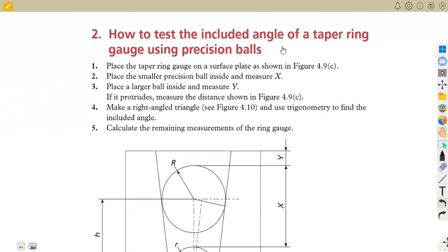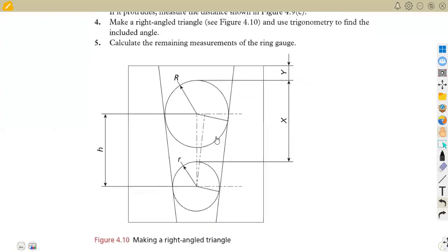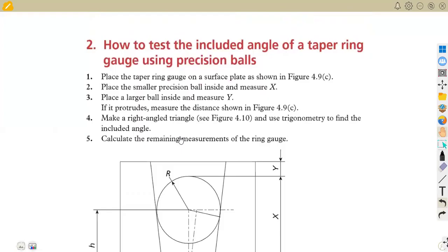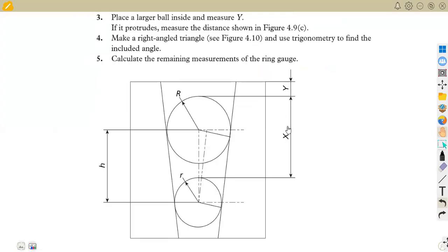So how to test the included angle of a tapering gauge using precision balls: you place the tapering gauge on the surface plate as shown in FIG 4.9, which is the one we were given in the previous case. Now we are putting this into our calculations. Place a smaller precision ball inside and measure X. Those are the distances we are given — X and Y — and this is what we're going to have on our diagram: X and Y.